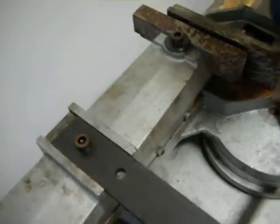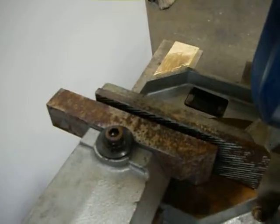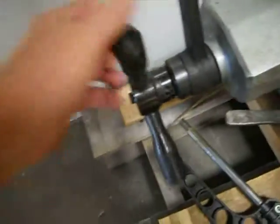The vise does operate though. You turn the handle here and it tightens it down.